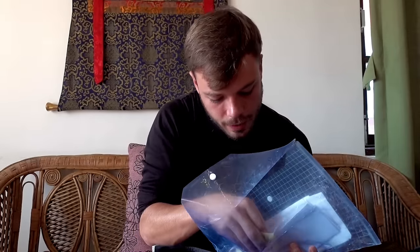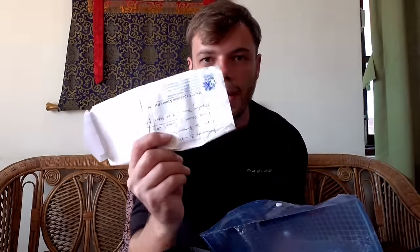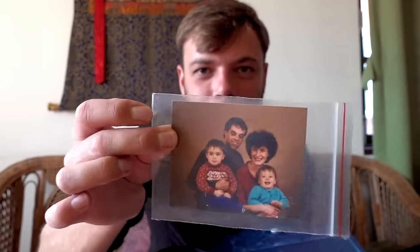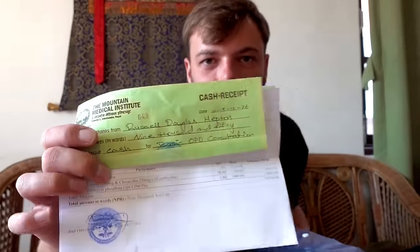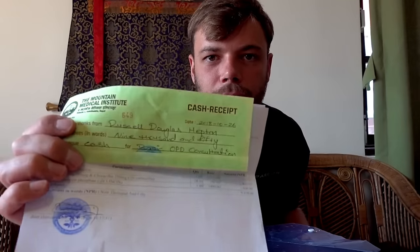I usually keep all of my really important stuff in one of these little ziplock bags just to keep it dry — so that's my passport. Next up was some photocopies of my passport, some trekking permits acquired throughout the trek, flight tickets, helicopter boarding pass, a lovely photograph of me and my family, the doctor's note I got so I could send it back to my insurance company, and the boarding pass for getting back to Kathmandu. Always bring plastic wallets.